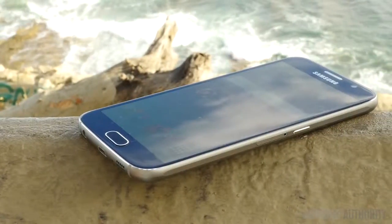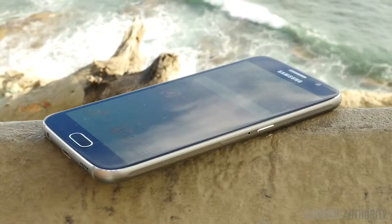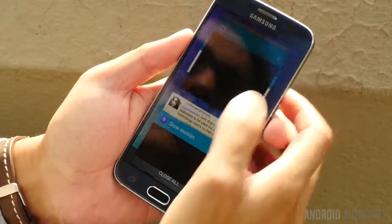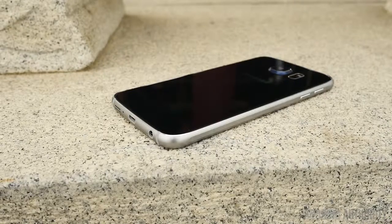The metal frame is a very welcome change, with the button layout following suit, as the power button and the volume rockers now have a very meaty and reassuring press and click to them. The buttons up front are still comprised of the tactile home button flanked by recent apps and back capacitive keys. The metallic frame also has some of the tapered rises on the top and bottom halves that are reminiscent of the Galaxy Note 4's frame.